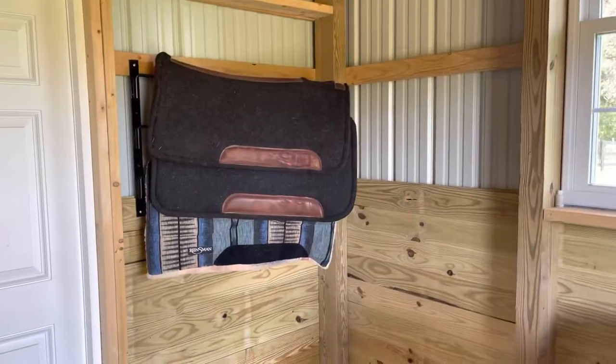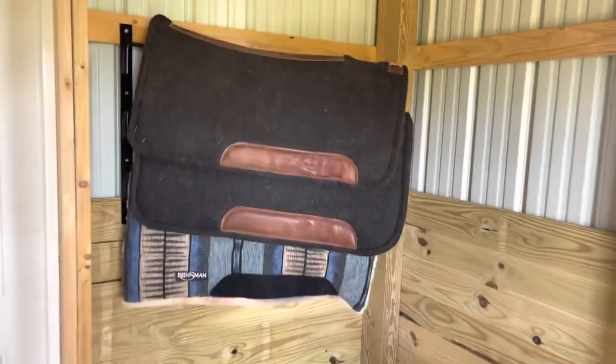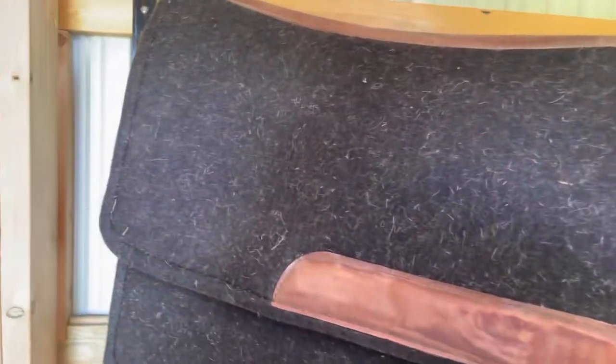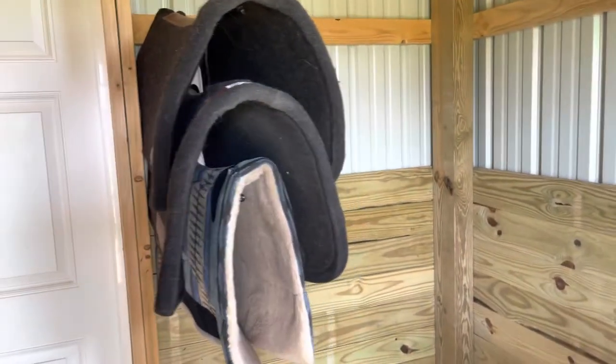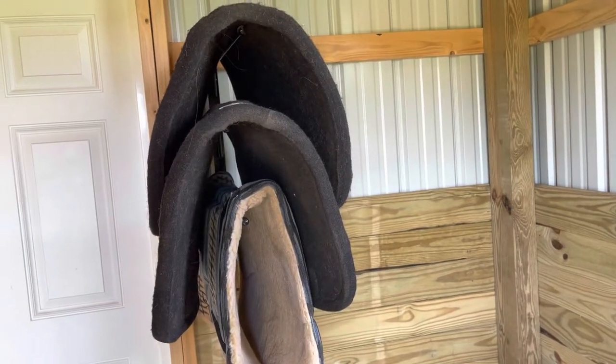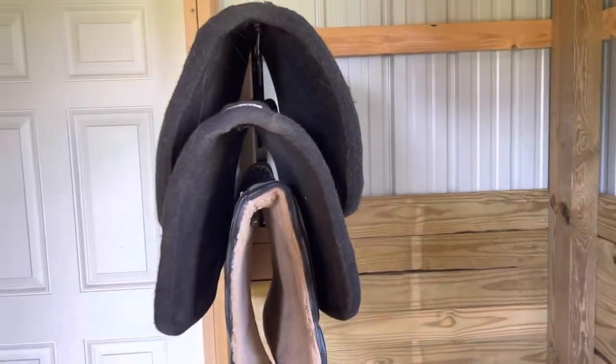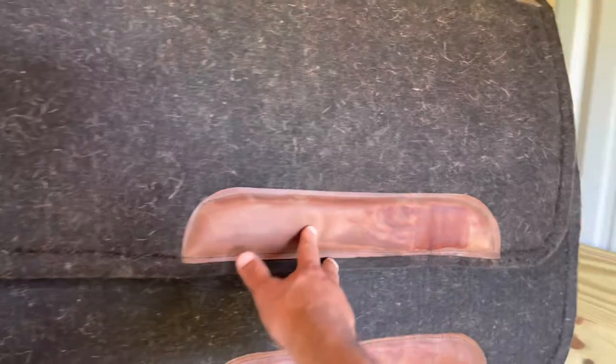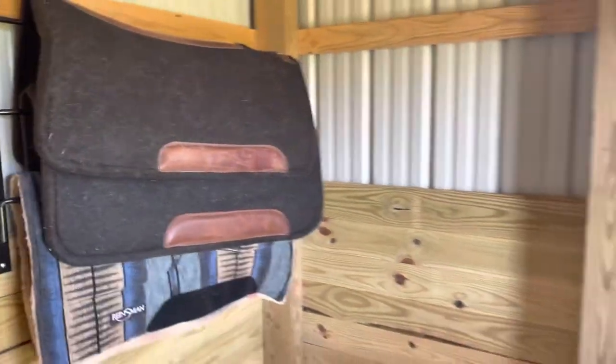I've got my saddle blanket set up here. You can build these out of two-by-fours or whatever, but I wanted something I could move around. This comes as a set — there are three here, you can hang three on this, and there's another piece for another three, but all I've got is three. I really like how I can just swing it out of the way.